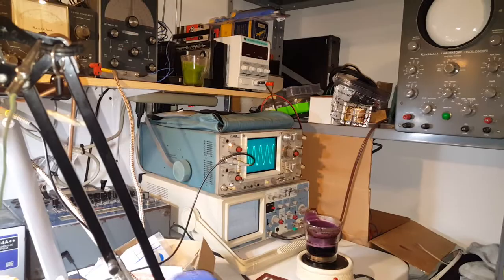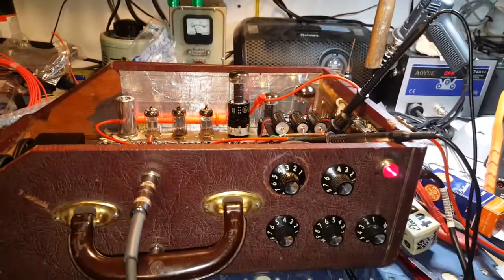Looks like it's hitting a sweet spot right about there — right about three on the volume.